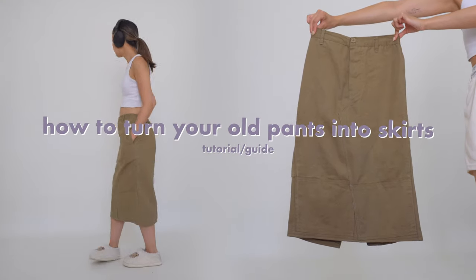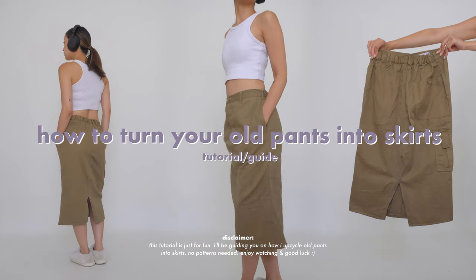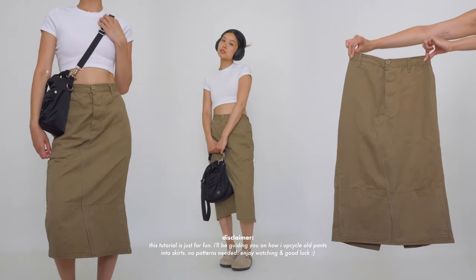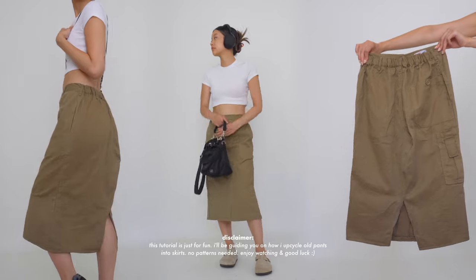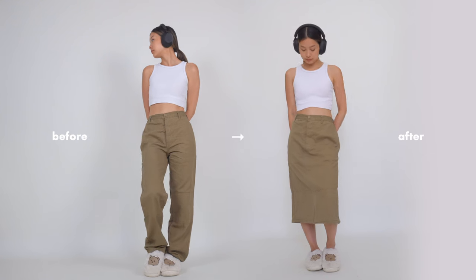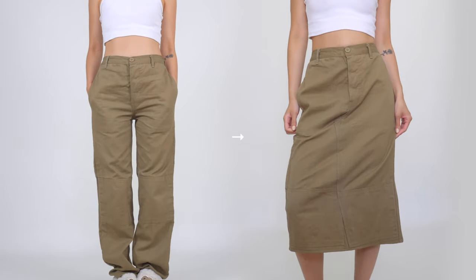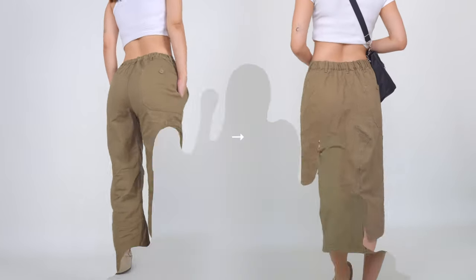Hey everyone, welcome back to a new sewing video. I know it's been a while but I'm excited to share a new tutorial with you. I've been seeing a lot of cargo skirts on my TikTok and Instagram lately and I thought why not try making my own. I have some old pants at home that I don't wear anymore, and I thought this would be great to start off with as a base for a skirt.